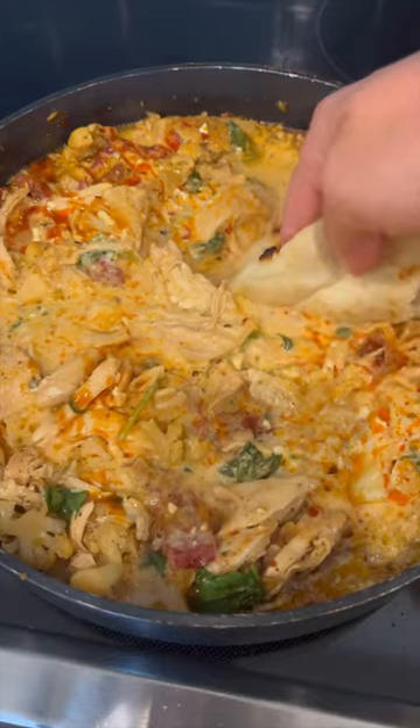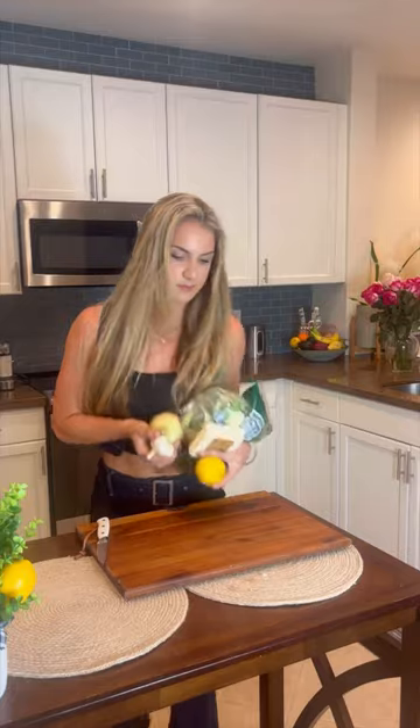I saw this recipe a few days ago and figured it would be the perfect meal prep for the beginning of the week, so I had to show you guys. It's super simple ingredients.